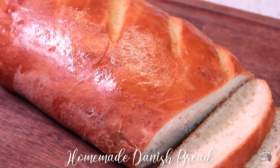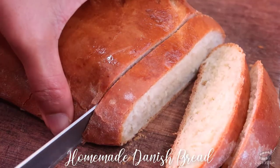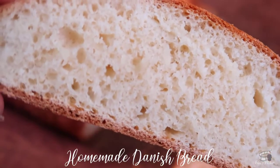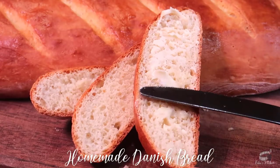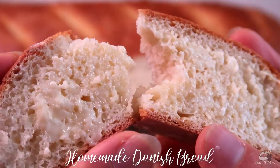It's a traditional type of bread in Denmark that can be served for breakfast or afternoon snack with a cup of coffee and a slice of cheese, oftentimes enjoyed with a thick spread of butter. So, let's get started!